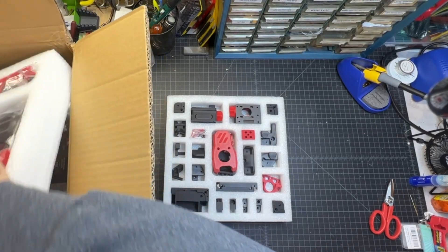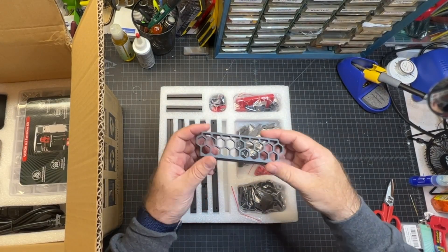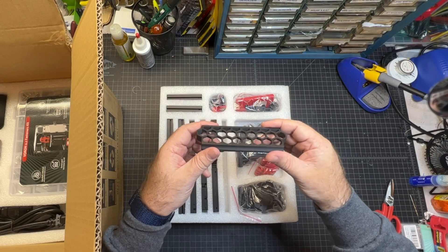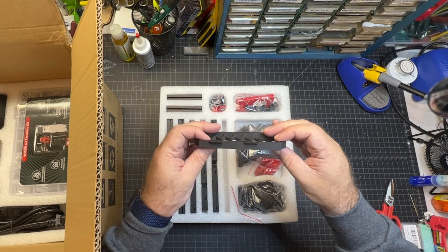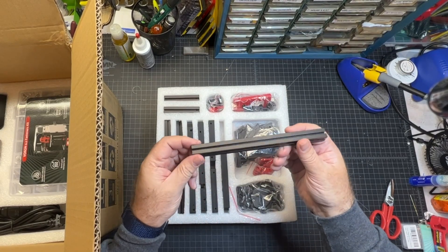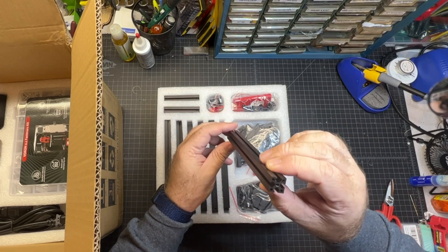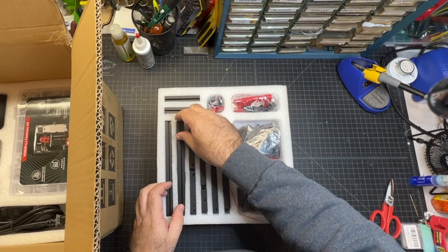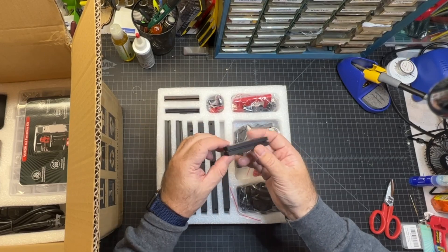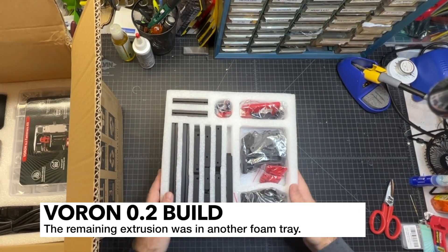Next up we've got some more parts and it looks like the skirts are here. These are usually pretty tough parts to print — they look really good. Everything is nice and filled in, I don't see any holes or spots, no warping, nice and flat. And now we've got the extrusions. They look great — they are tapped and the taps look pretty clean. I'll be double-checking everything with the extrusion lengths. Here are the parts for the bed, those look good as well. I imagine the top hat parts are in here too, so I think all the extrusion is probably in here.